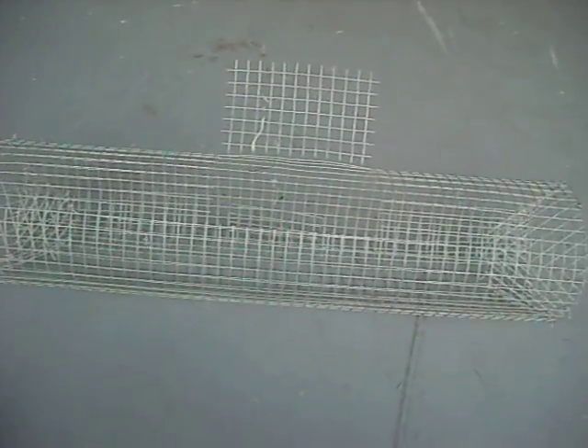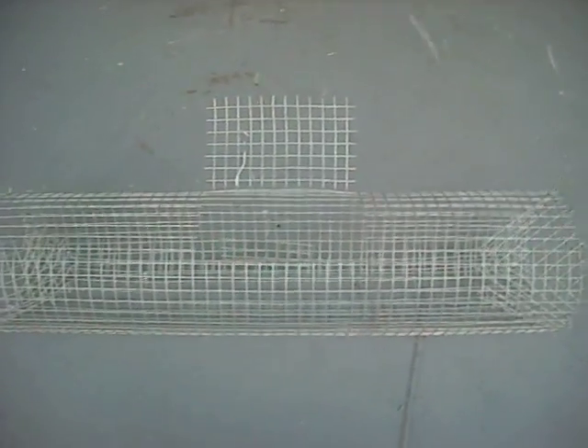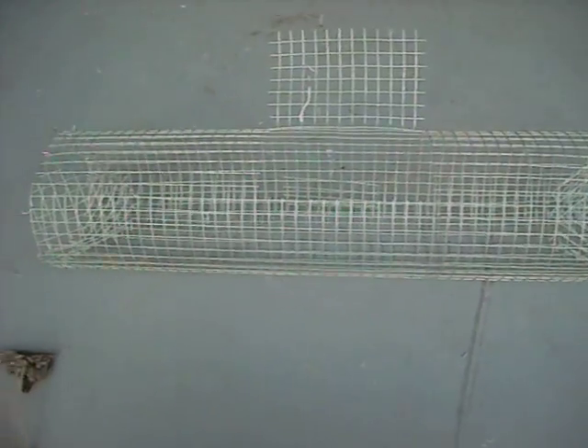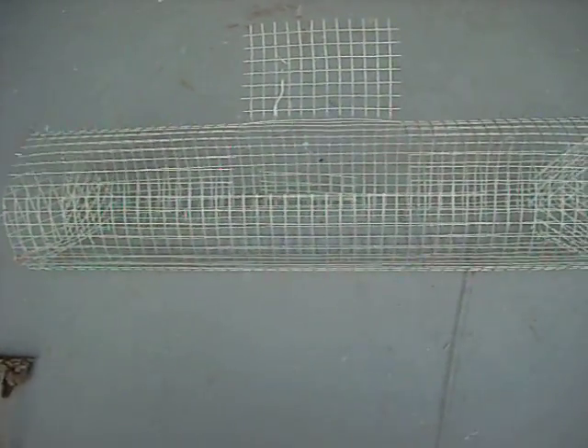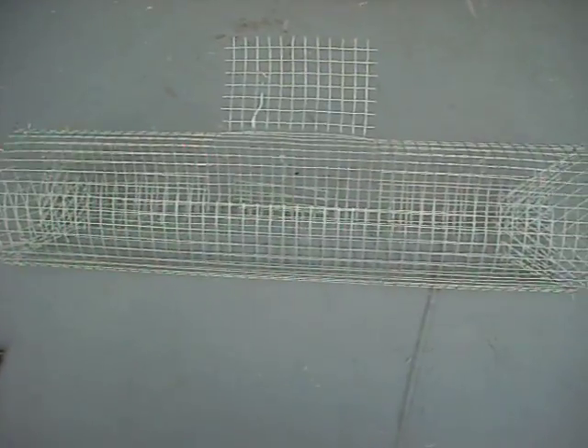Hi, this is Crawdad Outdoors, I'm Crawdad, and I'm going to tell you how to catch more crawfish in your traps and what baits to use.